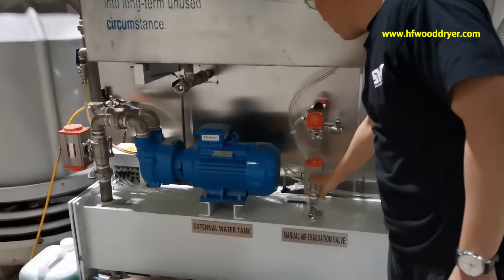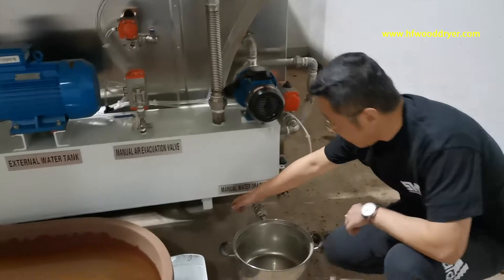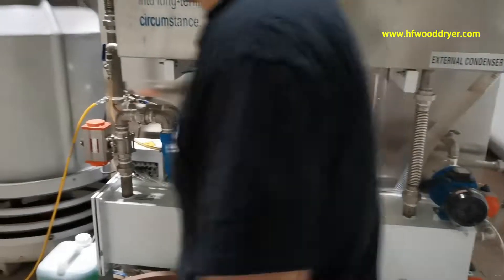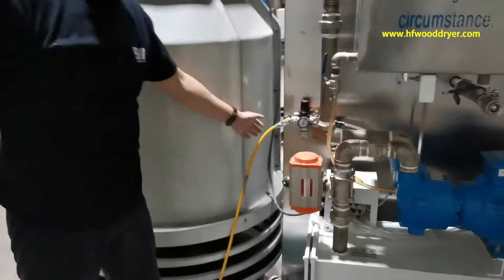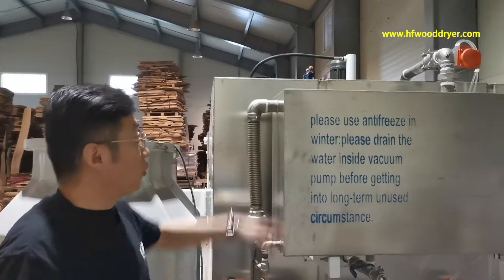When draining, we need to first open this valve, then open this one. But now it's not draining. I'll show you the compressor for this — the compressor controls the air valve.